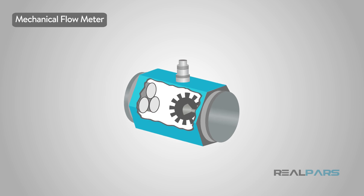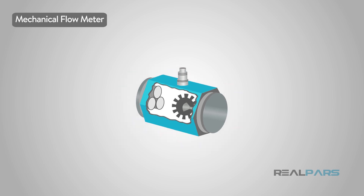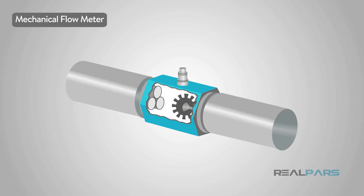The mechanical flow meter has a rotational device inside, such as a paddle wheel or a propeller. Liquid flowing through a pipe causes the rotation of the internal paddle, which creates a flow rate that is proportional to the rotational speed of the internal paddle.